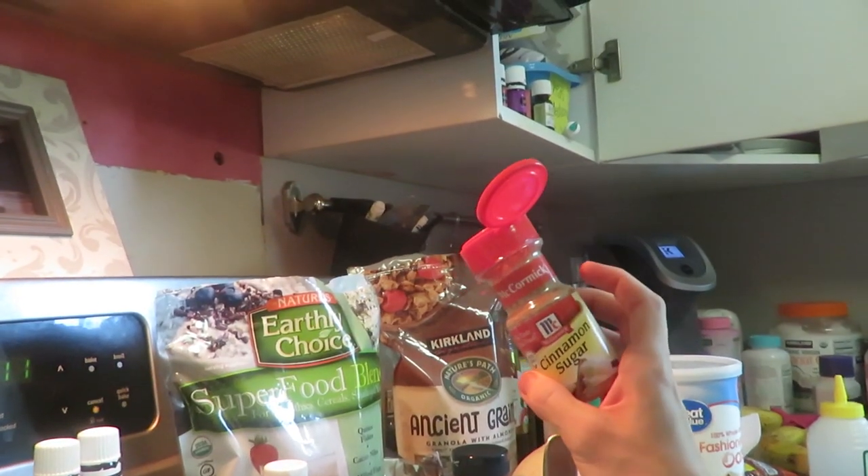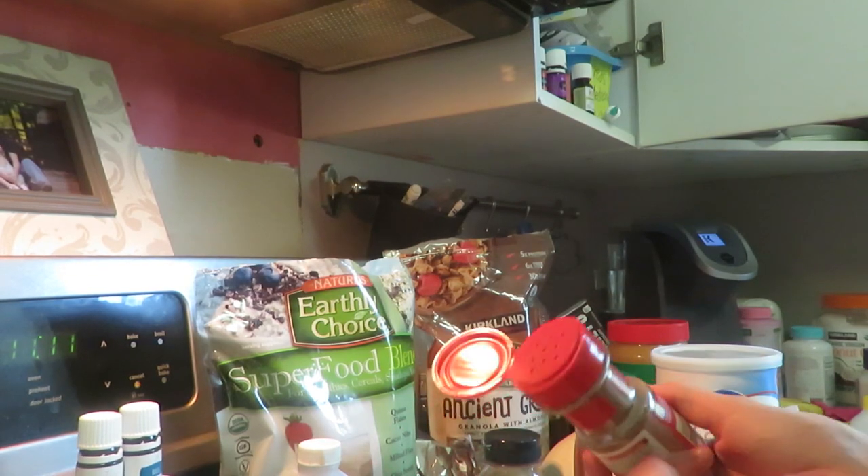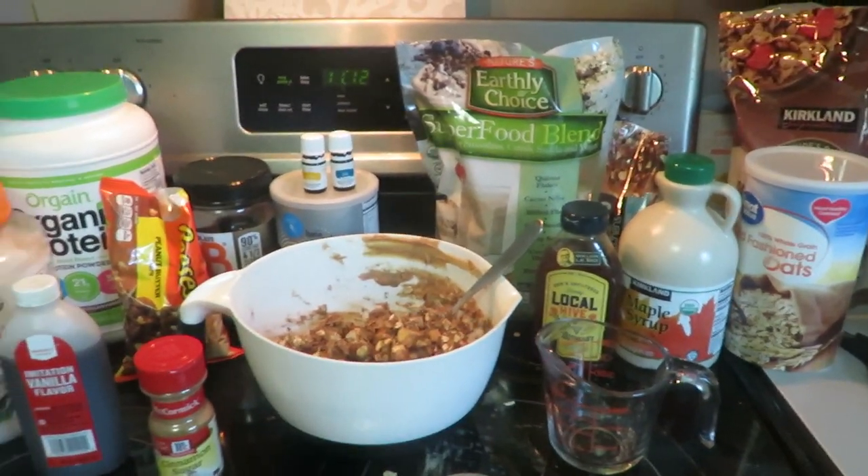Then I'm gonna roll it up into balls — I'll show you that shortly. I forgot to mention I also put a little bit of cinnamon and sugar in here; I don't measure it out either, just a little bit. Here's what all your ingredients look like.